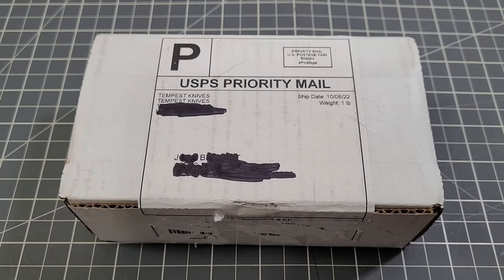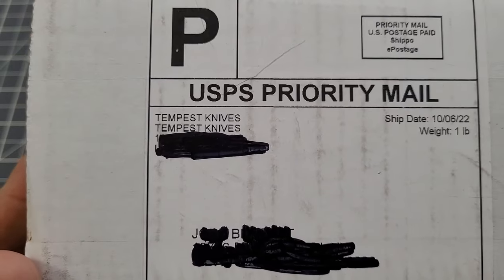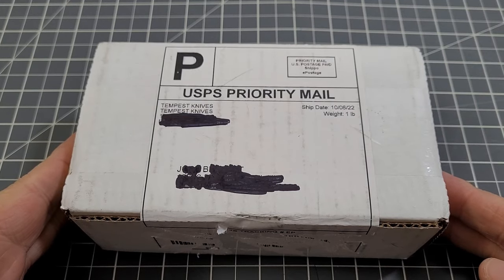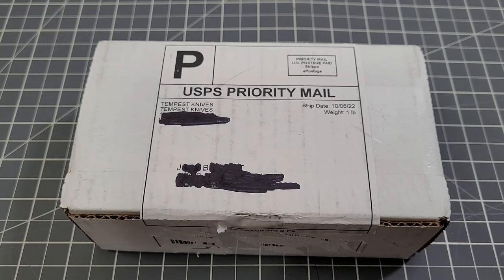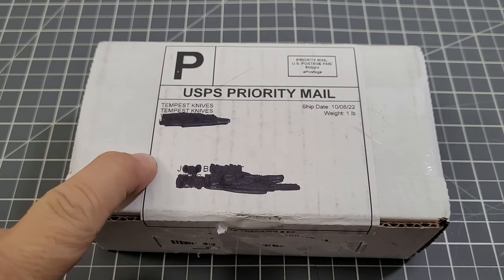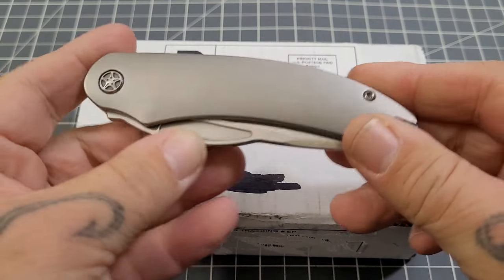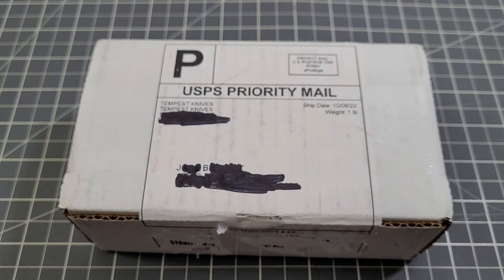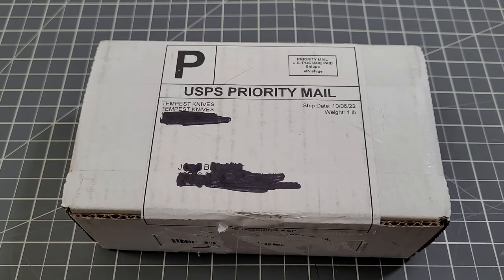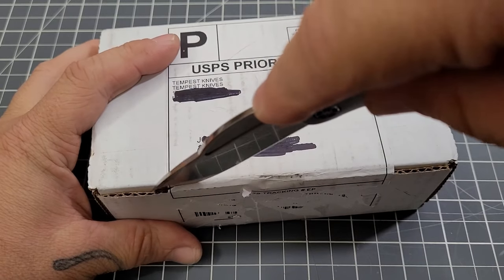Hey everybody, welcome back to Big Red EDC! Looky there — Tempest Knives, the Pinions have arrived! I did say Pinions because through the pre-order you could order one of three variants. He was doing a three-pack, and of course I'm gonna support my friend Casey — yes, I went with the three-pack. Will I keep all three? I don't know, maybe. I'm just super happy to have these. He started with the Mach 51, gorgeous knife, love it. The Kickstarter didn't go as well as hoped but he stuck with it, and the Pinions have arrived.